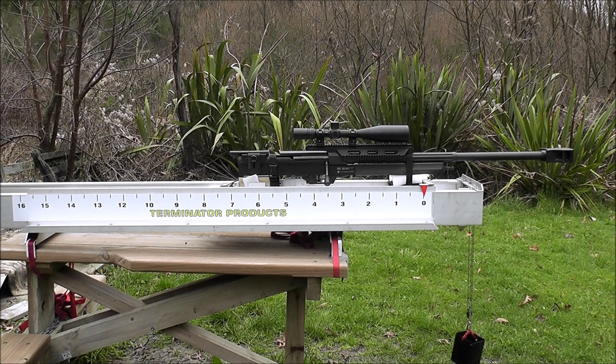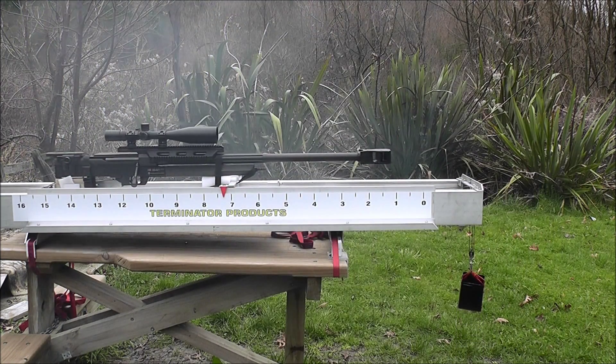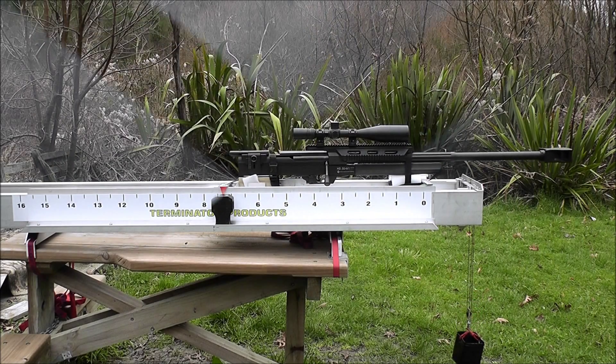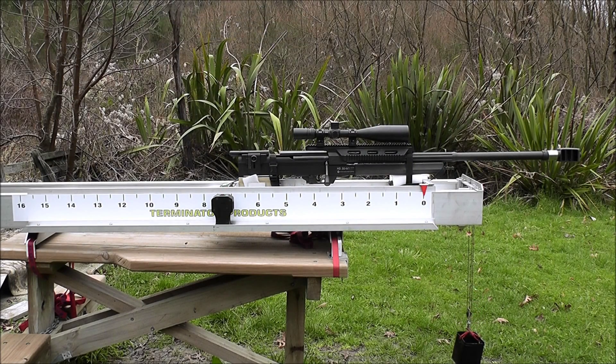Here it is with the factory Steyr brake. Here's a Barrett M95 or M99 brake — a 50 BMG brake. It's less pleasant to be behind than the Steyr brake, which isn't very nice either with the amount of concussion and gas that hits you in the face.